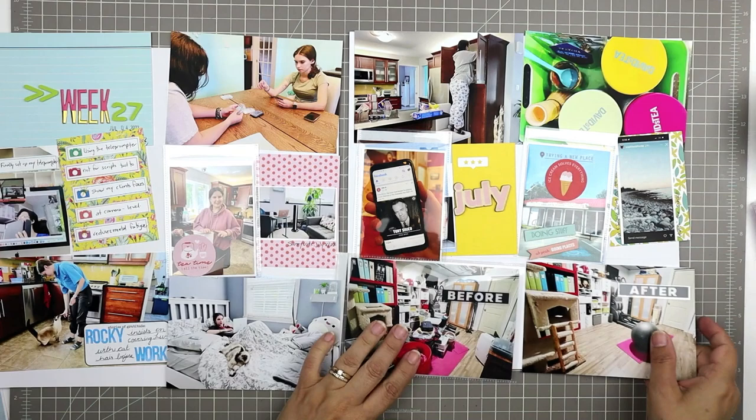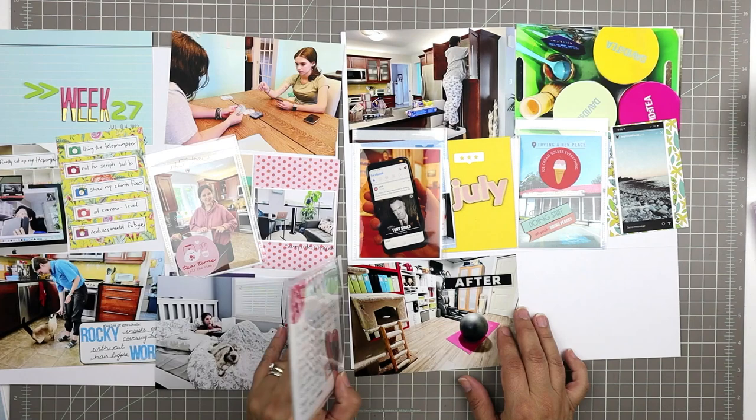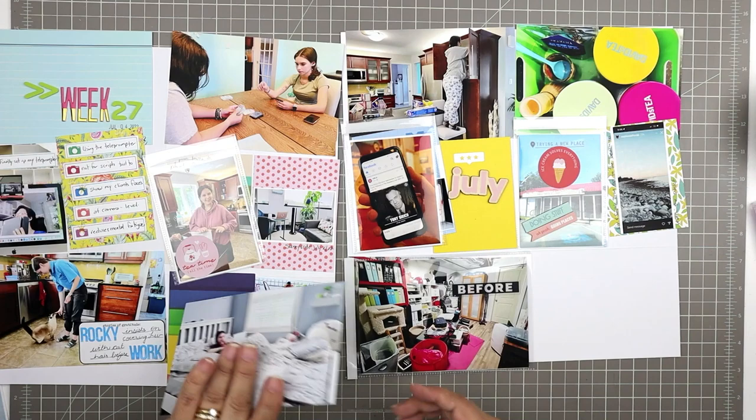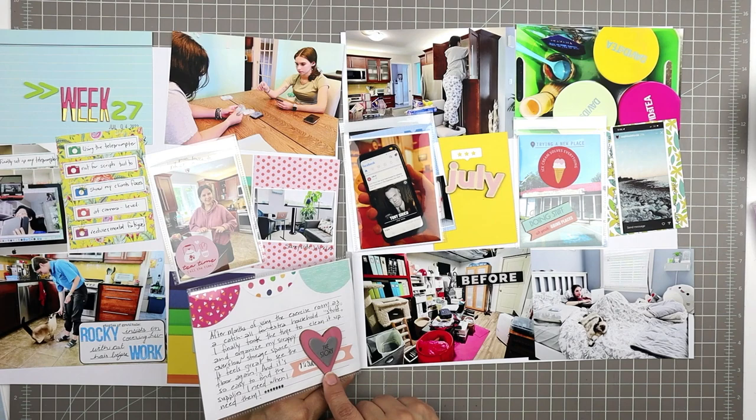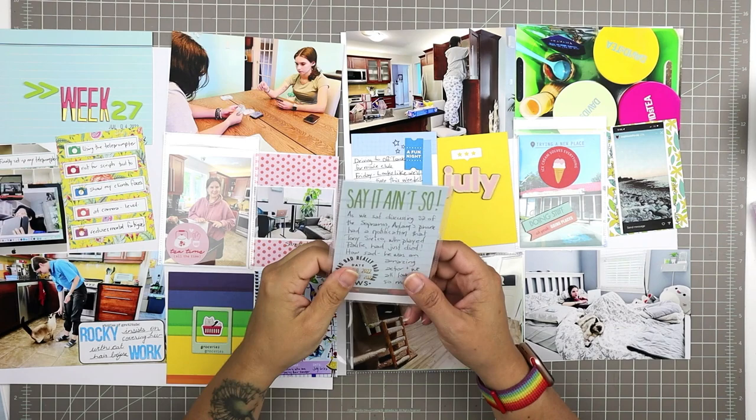There's another space underneath for a 6x4 photo or story that I don't have, so I decide to leave it the way it was before — with a flip — putting 'after' on the outside and 'before' on the inside. The before shot is really cluttered and I just like the look of the spread better with the more open photo on the outside.